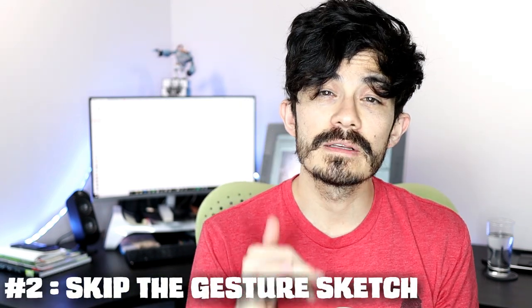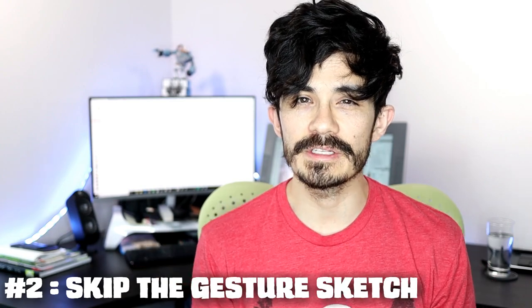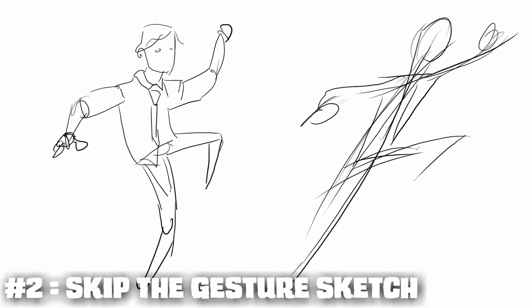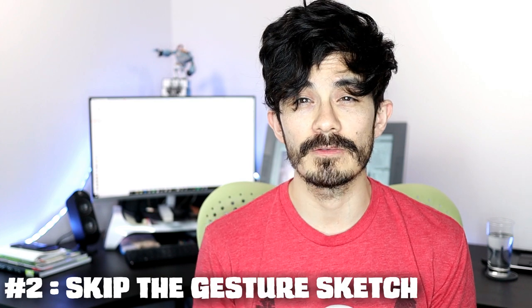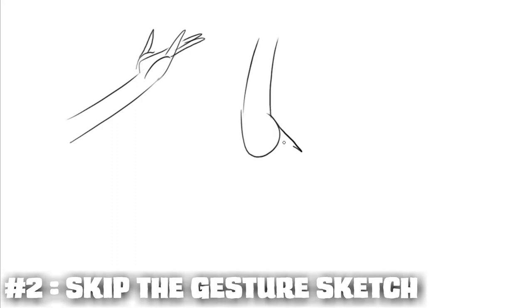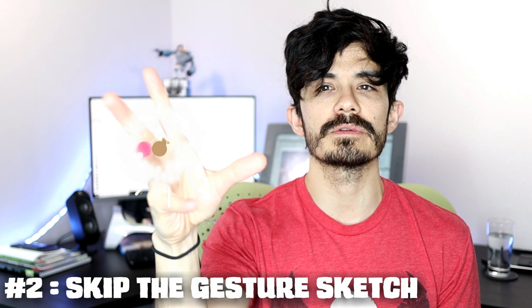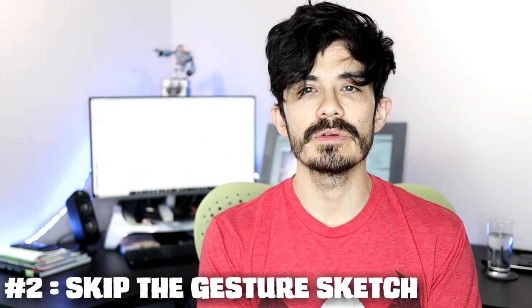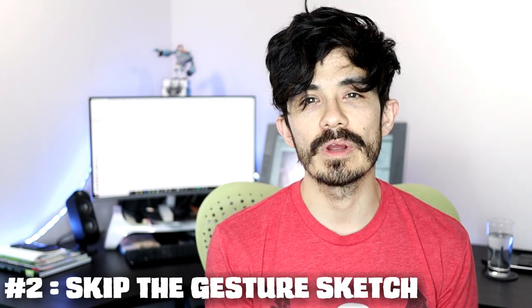How Not To tip number two: skipping the gesture. When you go to draw a hand, it's the same as drawing a pose. If you start with too much detail — the clothes, the face, the features — before you get the gesture down, the pose itself is going to fall apart. Draw the gesture first to get the energy, the mood, the feeling. Do a quick little sketch of the hand to get a vibe. You don't want the hand to feel too stiff.